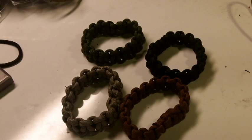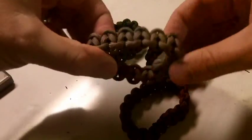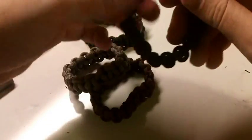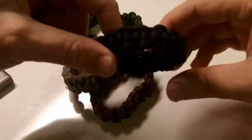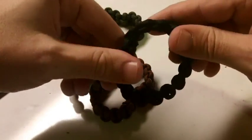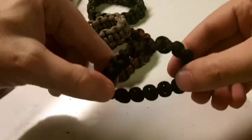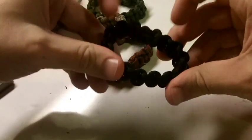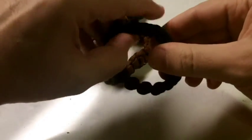Hey, this is Dan from Rock Paracord. I got another bracelet that I'm going to show you how to make. It's a pretty versatile one — kind of a one-size-fits-most, but mainly for smaller children or females.